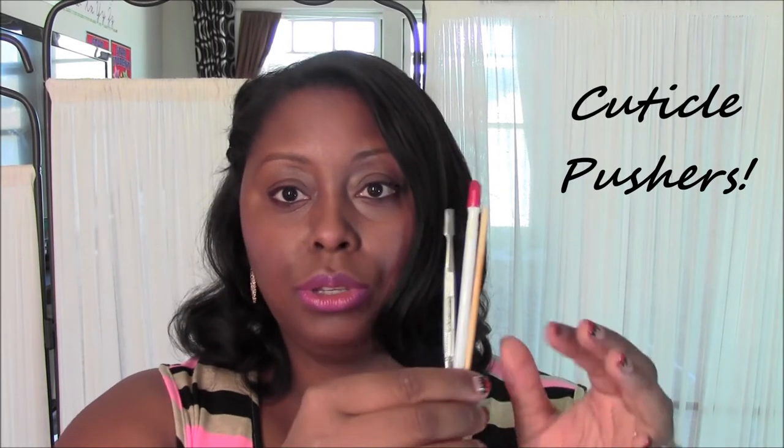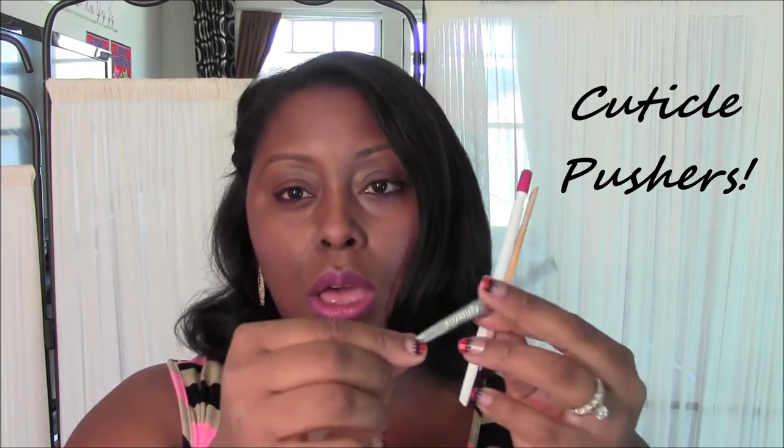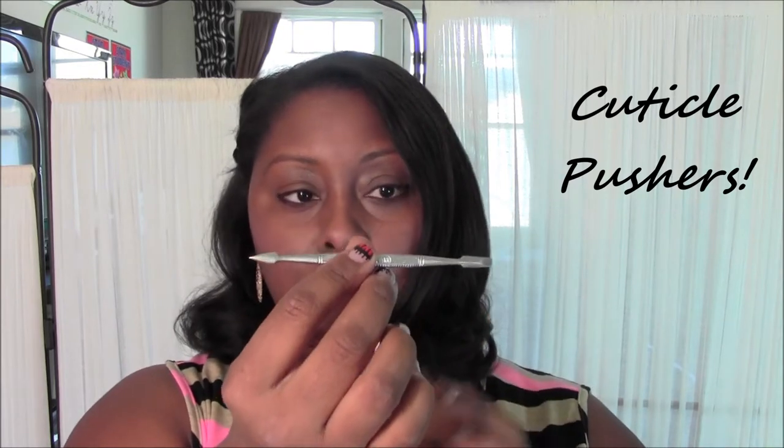The next items I want to share with you would be my favorite three cuticle pushers. This one I use on my toes — it's metal and double-sided. It cleans up your toenails so nicely and it's durable and strong; I've had this one for at least a year. This one is the Rubber Rise Cuticle Pusher and I use this very gently around my cuticles just to push them back.